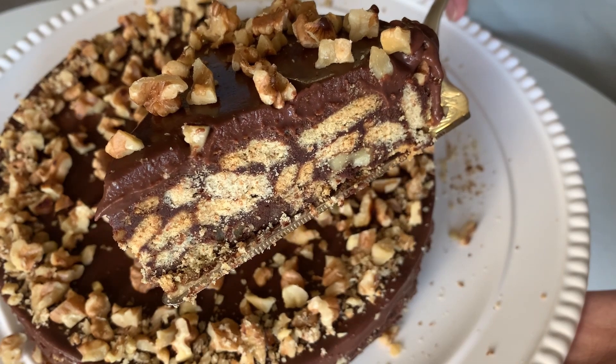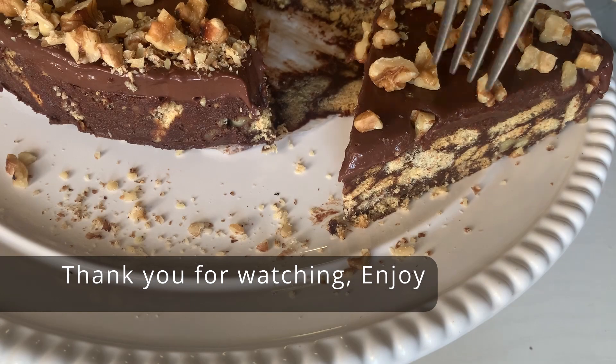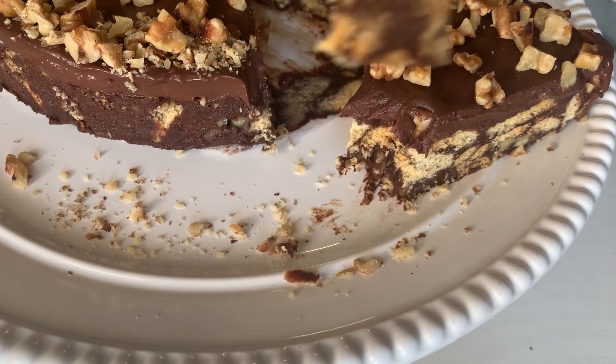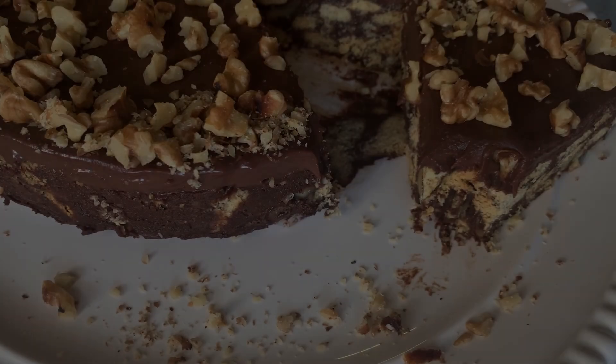It's really pretty and the taste was even better. If you make this cake, please let me know how it turned out — I will be waiting for your feedback. And once again, thank you so much for watching my video. I will see you all in my next video. Till then, take care and bye!